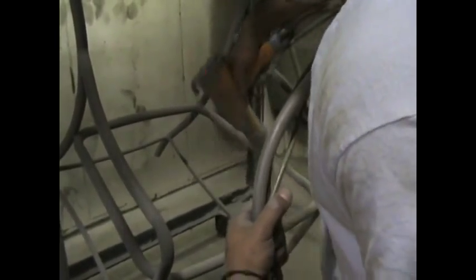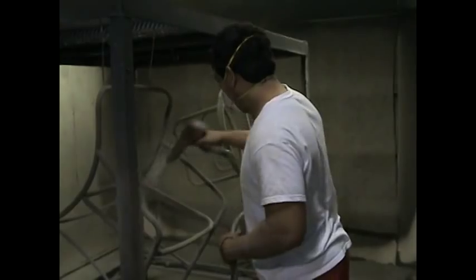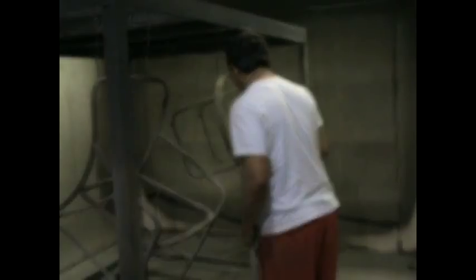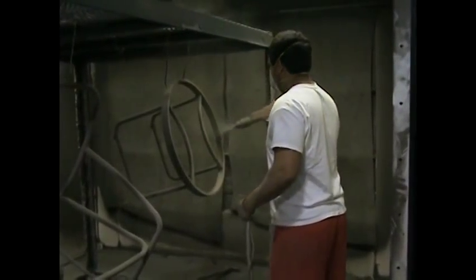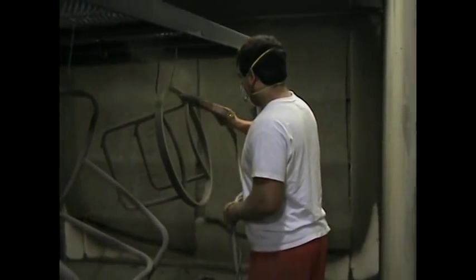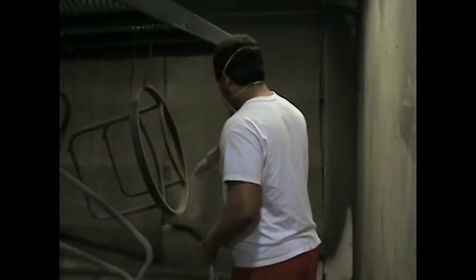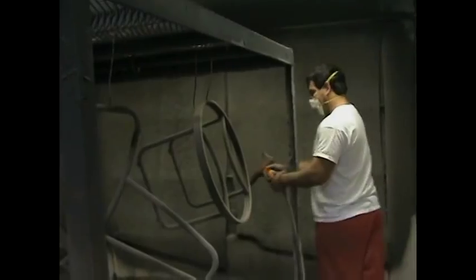The powder is attracted to the frame, like iron filings would be to a magnet. Make sure that there's a good thick coating on there. The metal being heated before we start powder coating ensures a very high mill build. It's a very environmentally friendly way to paint — there are no VOCs, or volatile organic compounds, emitted during the coating process. And all the errant powder is sucked up into filters and then collected for proper disposal.